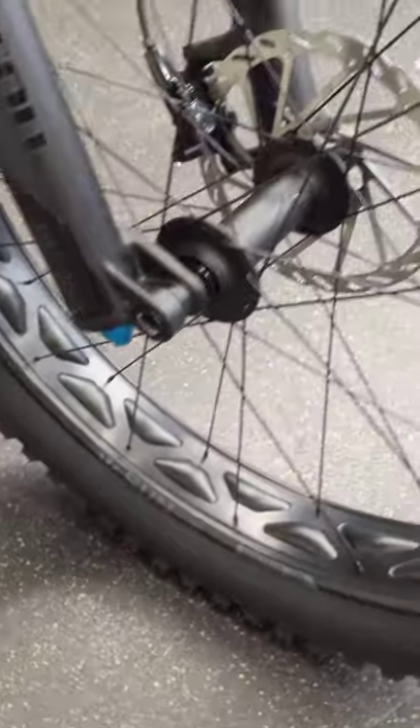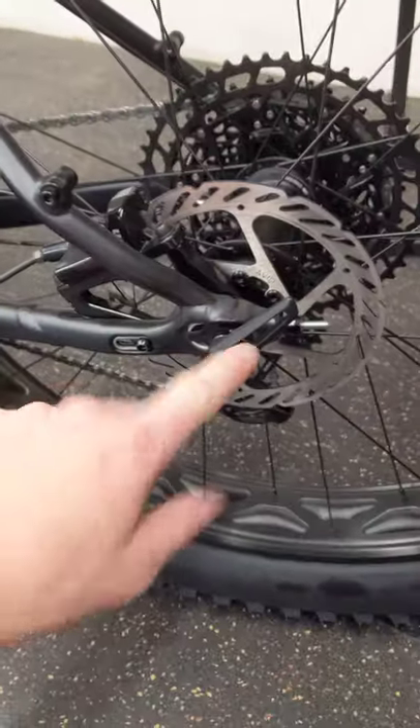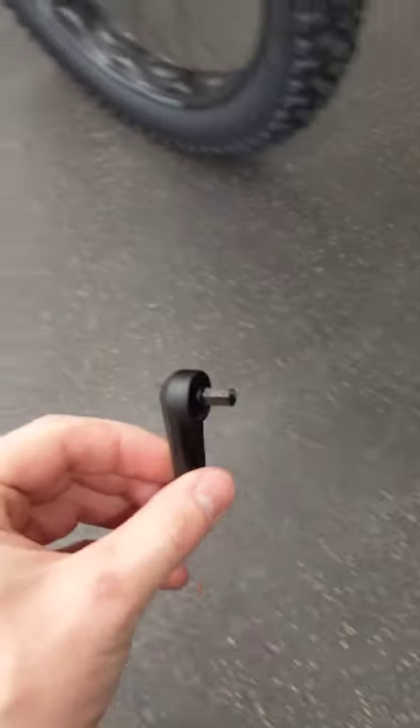Do you have a bike like this and ever wonder how to take off the front wheel? Well, you go to the back, grab this, give it a pull, and it comes out.